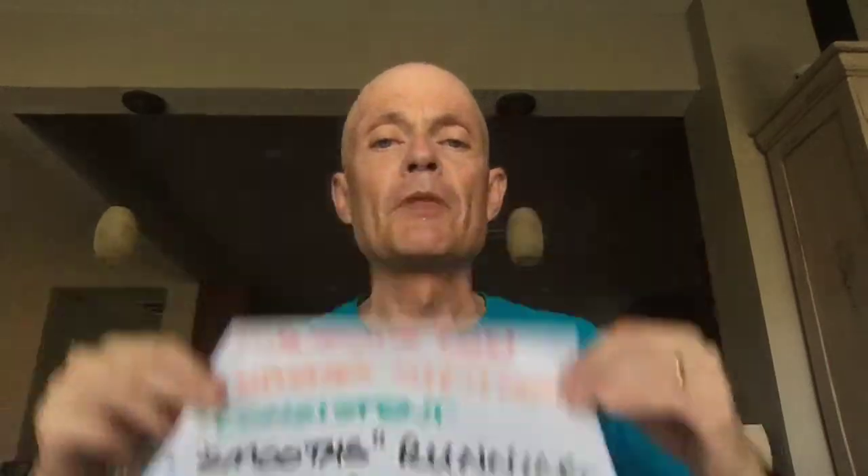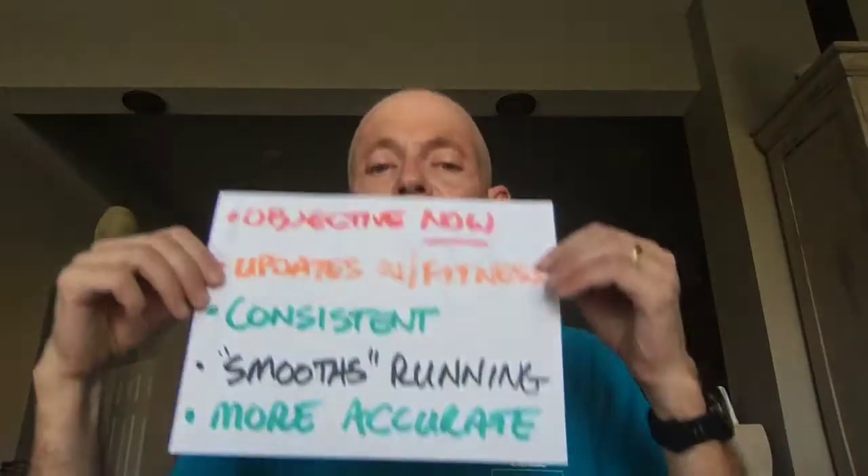It can smooth out your running. Let's say you're supposed to run a mile at a 10-minute pace. A lot of people, especially with hills, tend to have a lot of variation — they might hit 10 for the overall mile, but sometimes they're running 9:30, sometimes 10:15. Since you're getting really accurate feedback immediately, if you're supposed to be at 250 to 260 for power rather than pace, you can hold it in that range a lot more accurately.